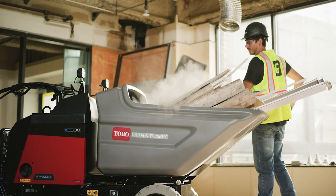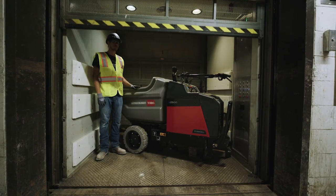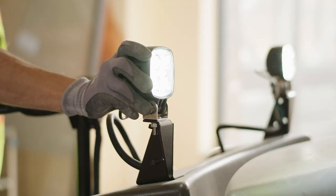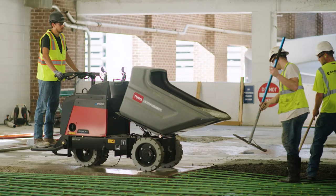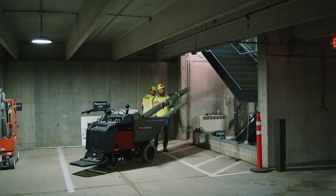We know you have tough jobs in tight spaces. We know construction happens everywhere, and we know you need smart solutions that pack a powerful punch. That's why Toro's Electric Ultra Buggy was designed for you and all of your material hauling needs.